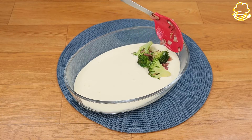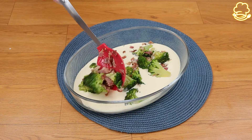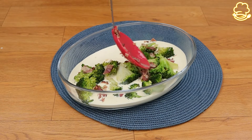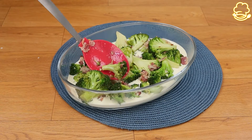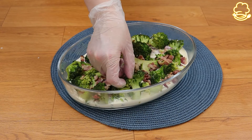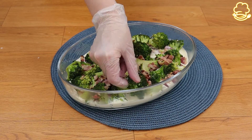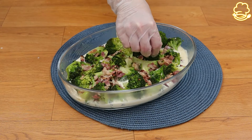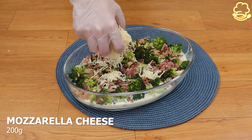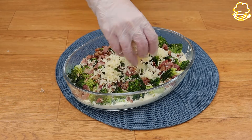Then put the bacon and broccoli in it. It's a great recipe with ingredients that you normally have at home. Now that I've spread the bacon and broccoli in the pan, I'm gonna add one quarter pound of shredded mozzarella cheese.